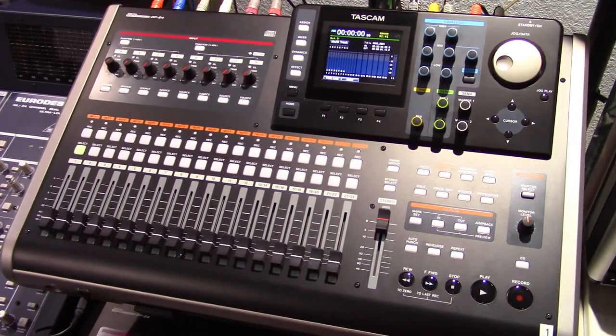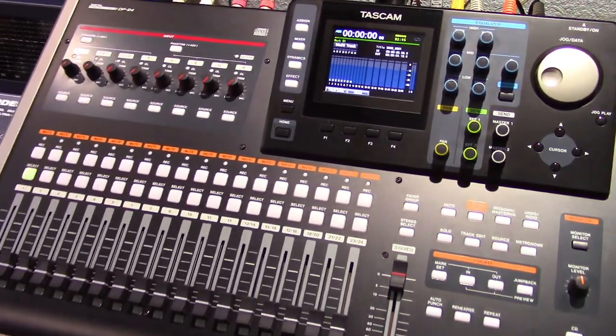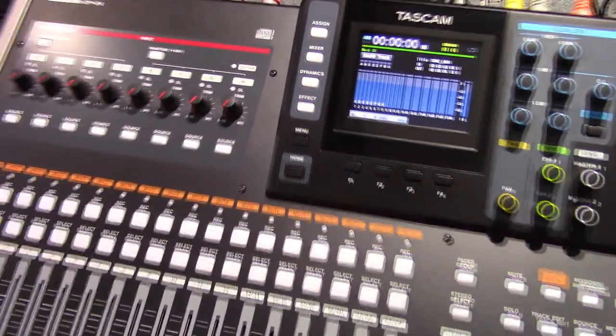Welcome to PowerCodeMusic. In this presentation we're going to talk about the Tascam DP24 Digital Porter Studio and recording acoustic guitars.